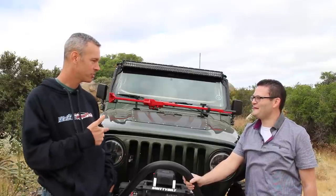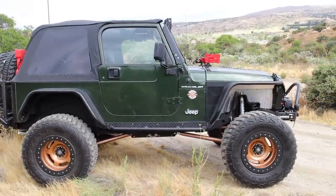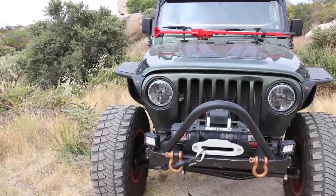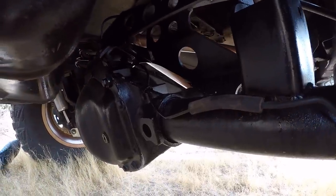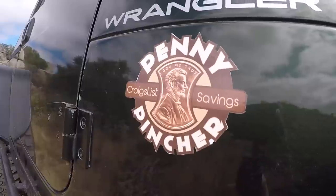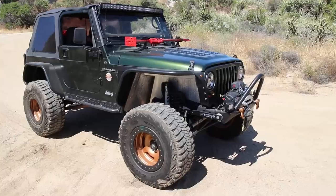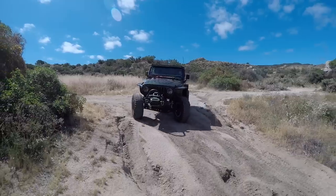You mentioned you regeared — what gears did you end up throwing in here? Actually, most items on this Jeep were purchased used. The axles I bought already had 4.88s in them, so they were already geared to 4.88s — I didn't have to do that. So they're still geared 4.88. This has been kind of a penny pincher build. The point was: how much money can we save but still build a good quality vehicle that can go off-road and be capable?